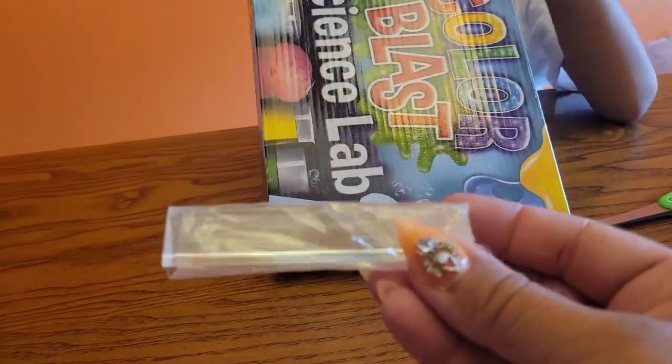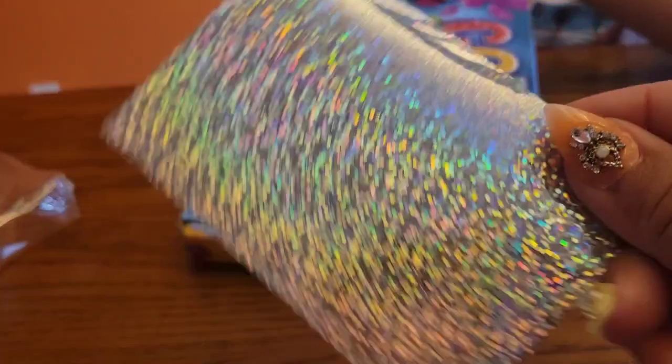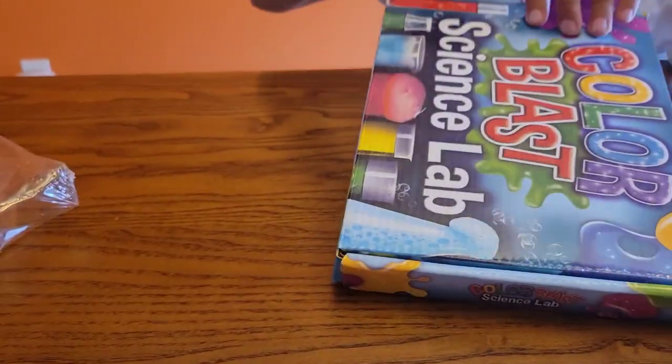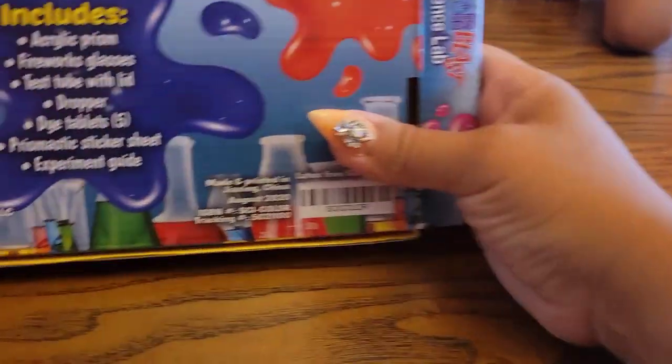That's exactly what it is, and that's awesome. I forgot what it said in the back. These must be the little tablets that you put inside. What does it say in the back? There's still more stuff.